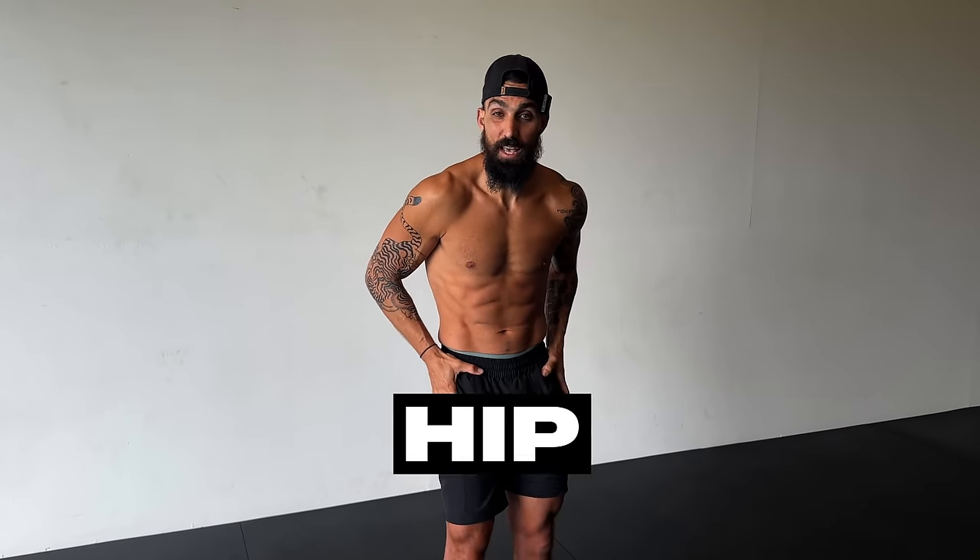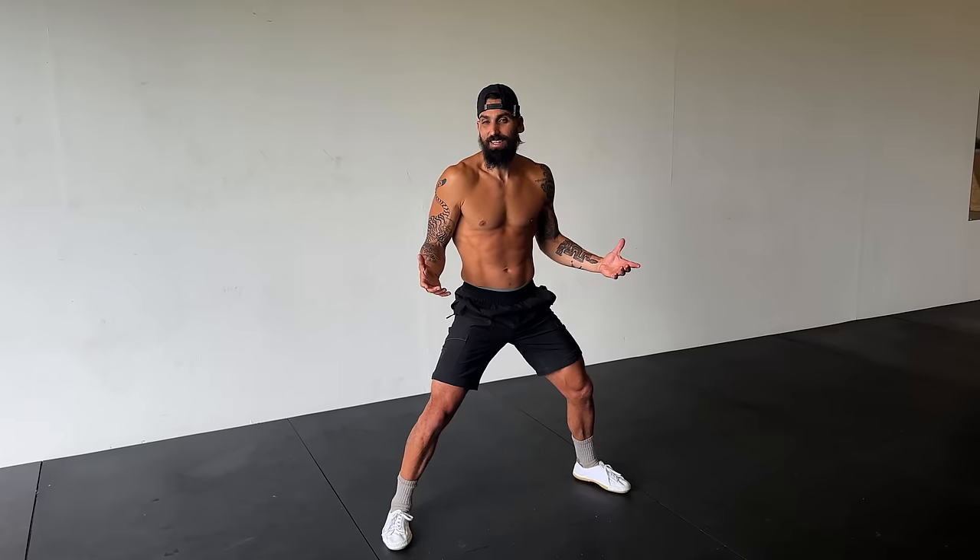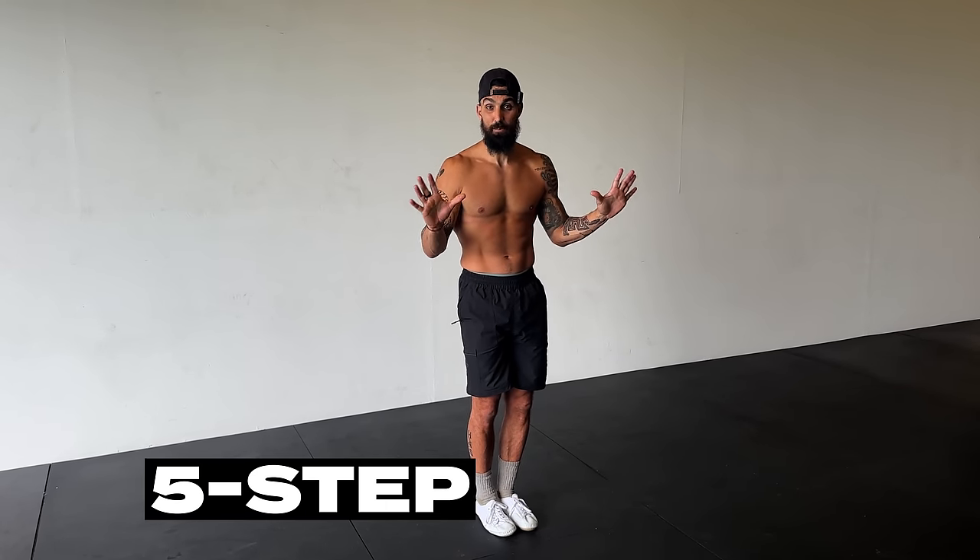There are multiple ways to do a horse stance, but we're going to show you the way we prefer to focus on hip mobility. One important thing is that we're able to track the width of our stance, because if you take a narrower stance one time and a wider stance the next, you'll get inconsistent results. We can track this by taking a five-step horse stance — we find this to be the best for most people.